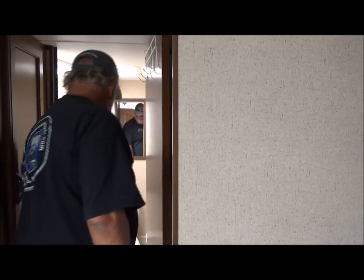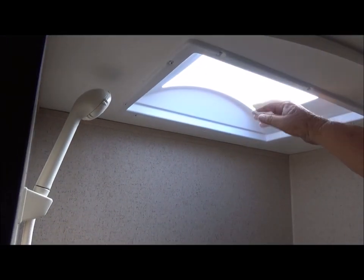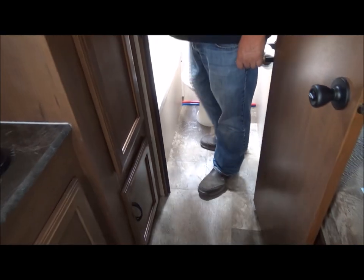Here we've got our bathroom — we've got the toilet and shower combo, with a skylight above. And what can you say about a toilet?